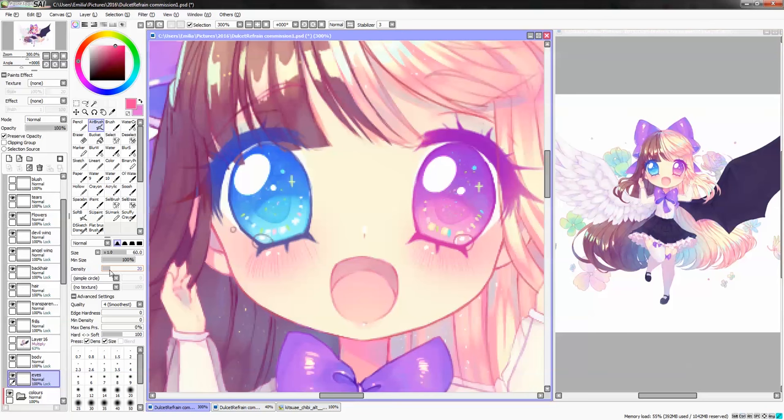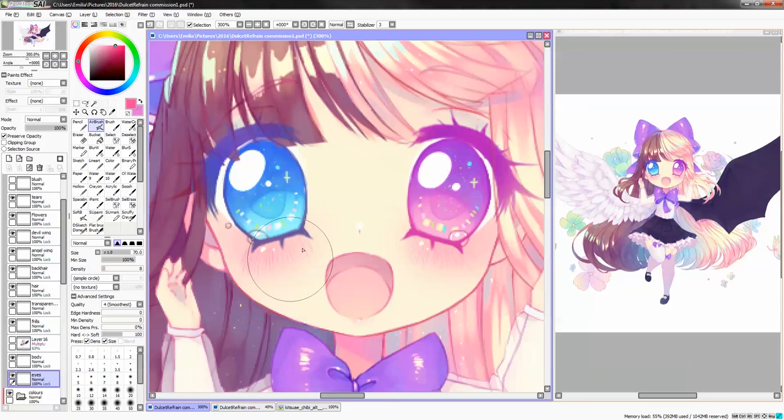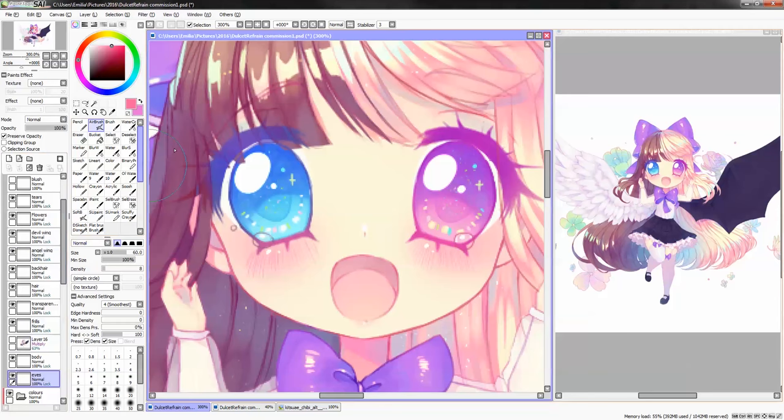Then I always take some sort of pinkish color and add it carefully in the middle for a little more 3D feeling. And I also tend to add pink in the bottom for the sign of blush showing through. I always have blush on top of everything.